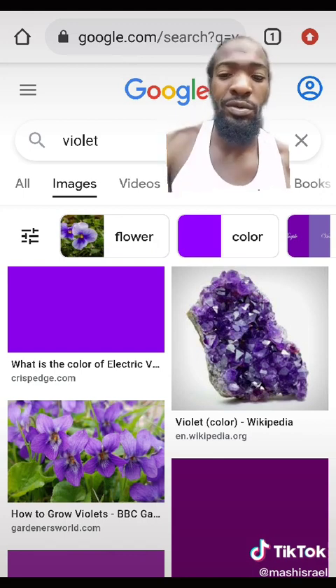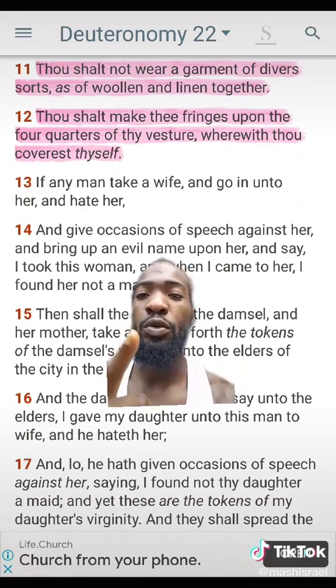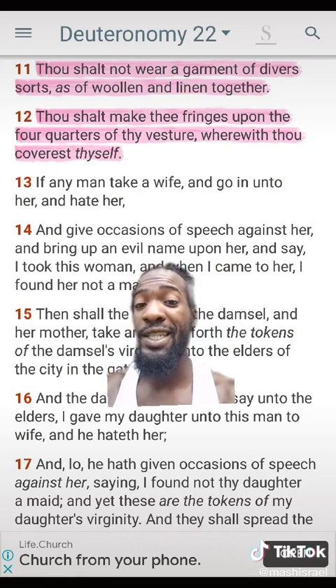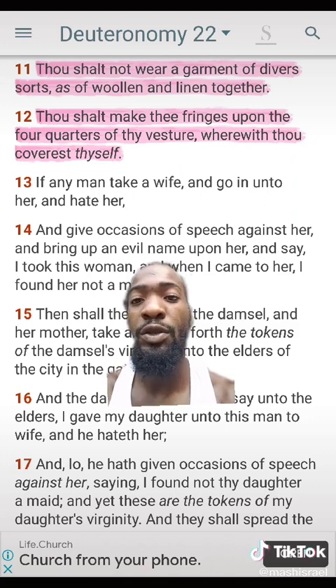This is Deuteronomy chapter 22, verse 11: 'Thou shalt not wear a garment of diverse sorts, as of woolen and linen together' — why? To protect yourself from divination and magic. I did a video on that, go watch it. Verse 12: 'Thou shalt make the fringes upon the four quarters of thy vesture wherewith thou coverest thyself.'